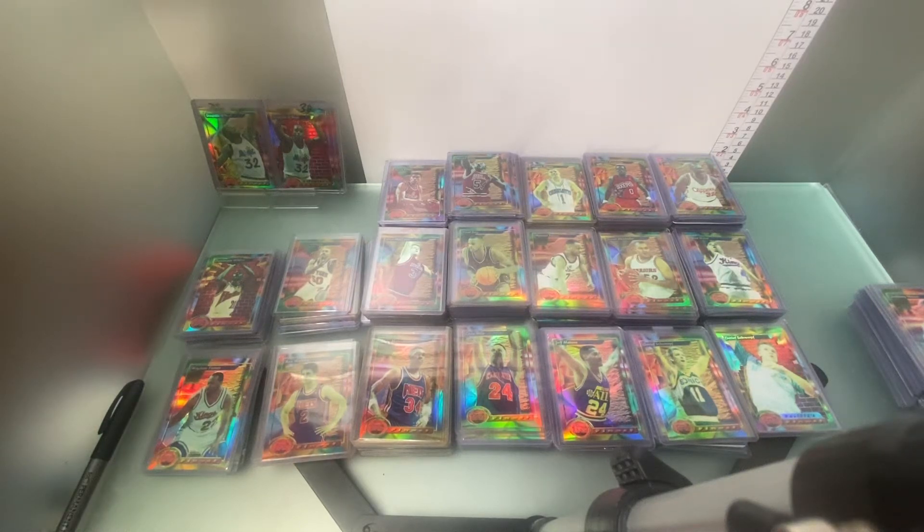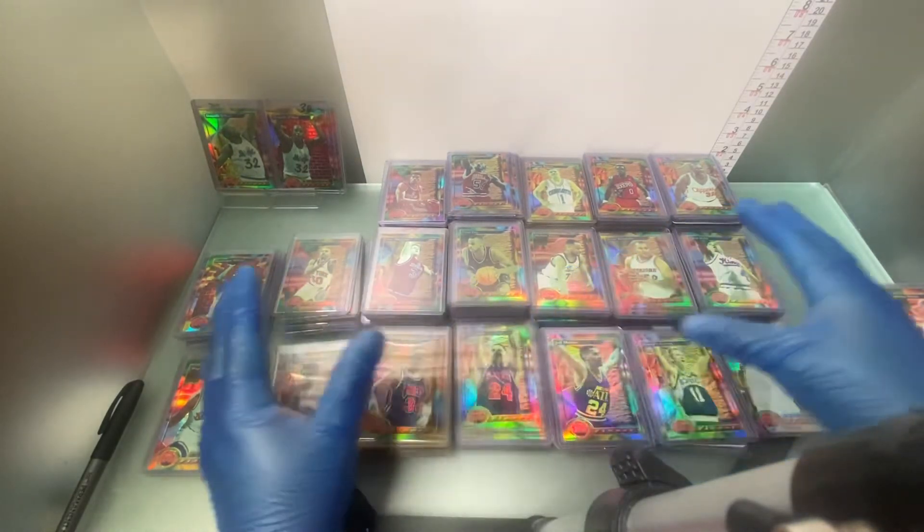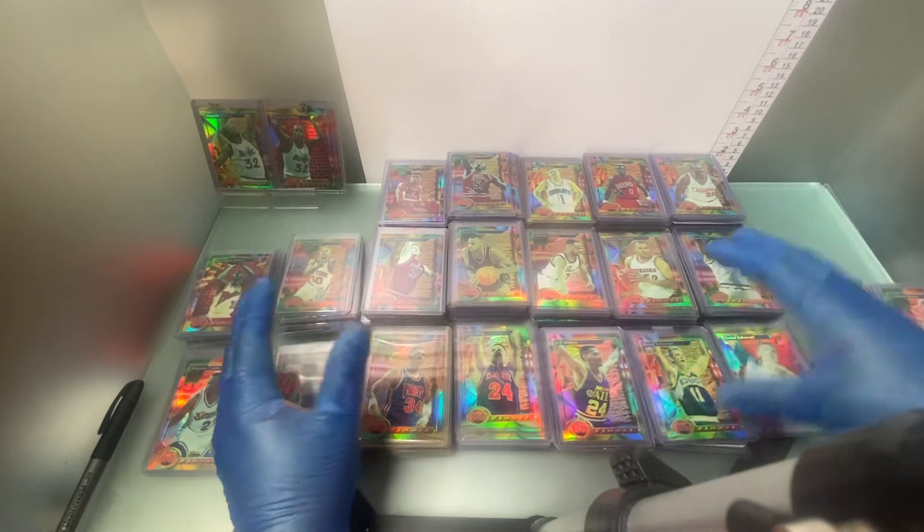Hey YouTube, Refractor Jones back with you with another short video. This is of course the 1993 Finest Basketball refractors that you're looking at.